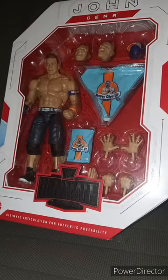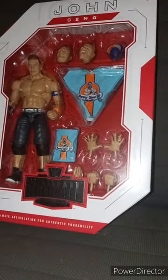Let's get him out of the box because I already cut a few pieces of tape. So here we go. He comes with 13 pieces.